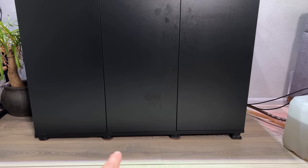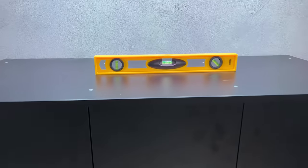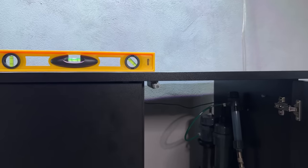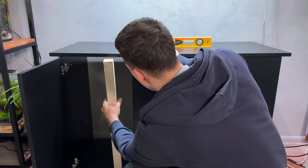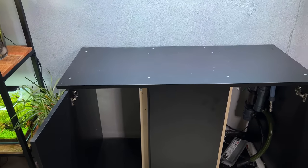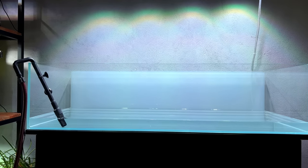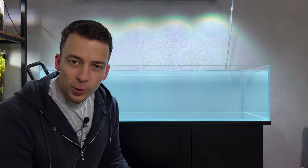I slightly raised those two legs in the center and placed the wooden blocks underneath on both sides as well. Right now we are completely level, and you can also see that the doors are now properly straight again — this door is no longer scraping against the top layer. Let's move in with those wooden beams on the inside, then put the tank back on and fill it with water just to test it with some weight. Here we go — beams are wedged in place, not even screwed in, but they're firm and not moving anywhere.